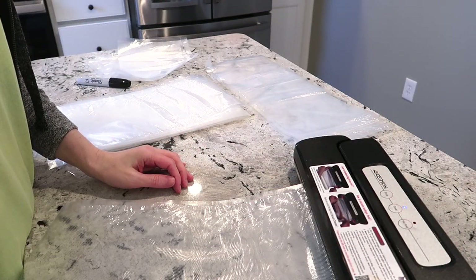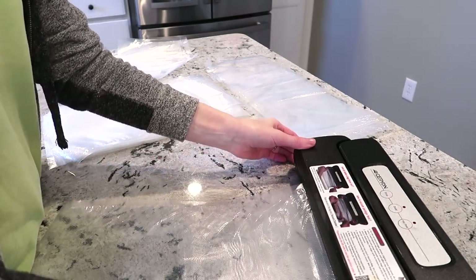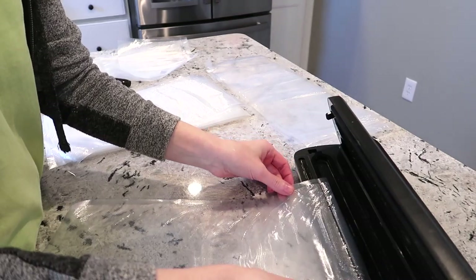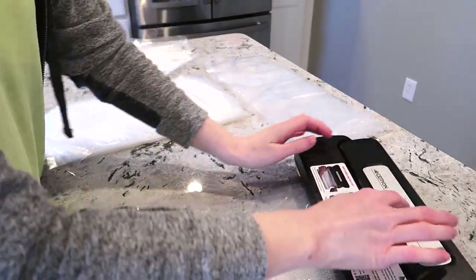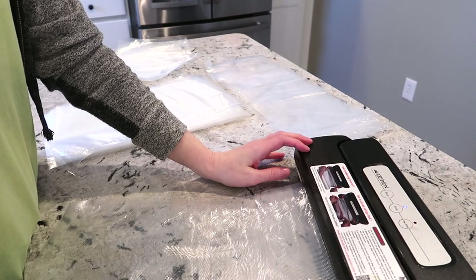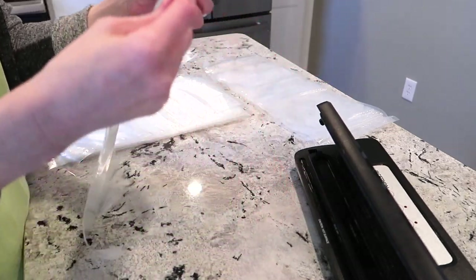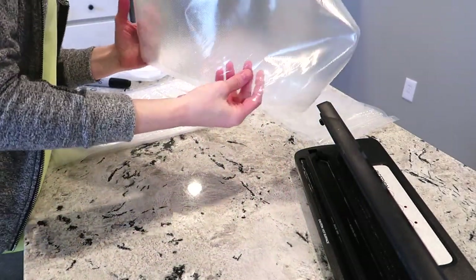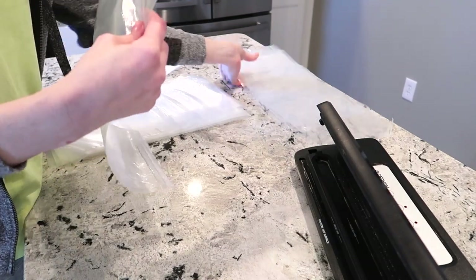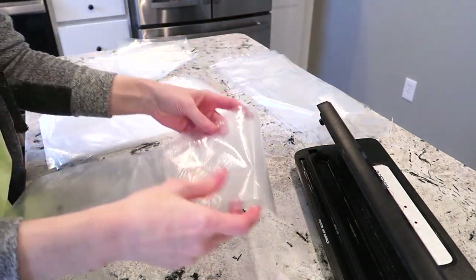I ended up getting five packages, which worked out to be a little over 28 and a half pounds of chicken. It's a lot of chicken, but we eat primarily chicken and turkey, so I went ahead and stocked up while I was there for wintertime, and also just in case anything happens — any shortages or anything like that. I had some in my freezer already from the last time I went to Costco. We typically go about once a month.